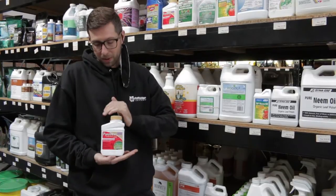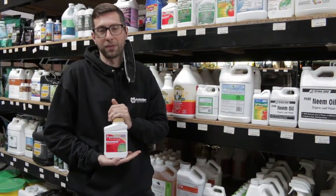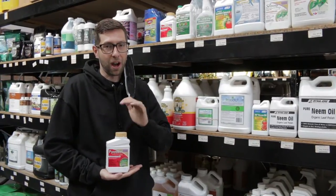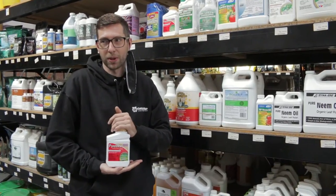Make sure to pH your water anywhere from 5.5 to 6.5 before spraying this product. Always spray with your lights off or in the evening hours.